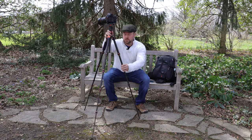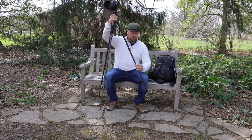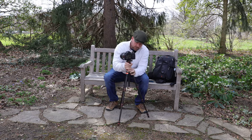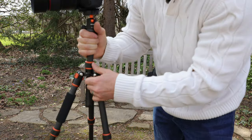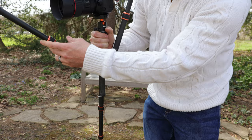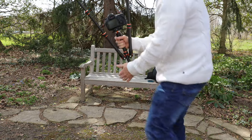Let's touch on a couple other features. This guy has the ability to turn these legs completely around, flip it upside down, which I'll show you here. So before I do that, I'm going to bring this up a little. You push all these in like so, and then you have the ability to flip them up completely over the camera and have the camera now shooting upside down, which I'll show you right here.